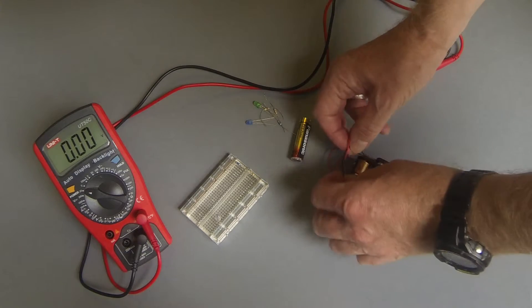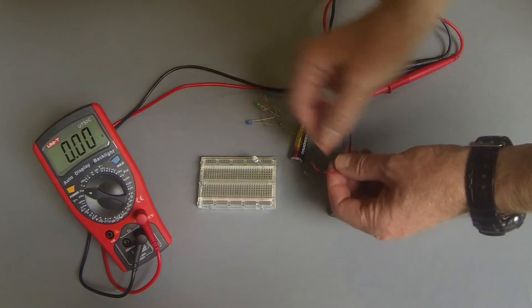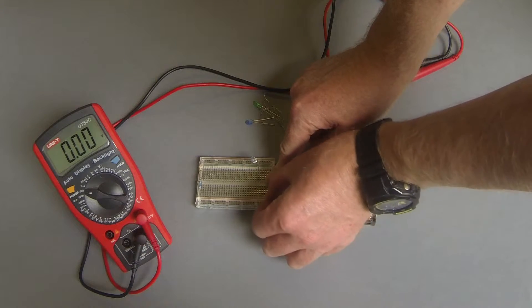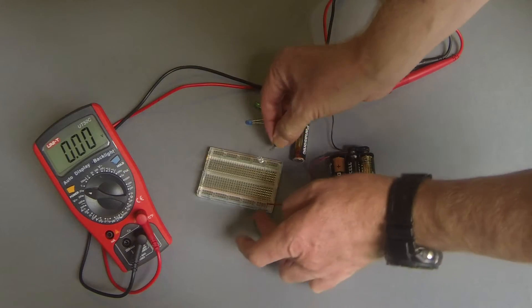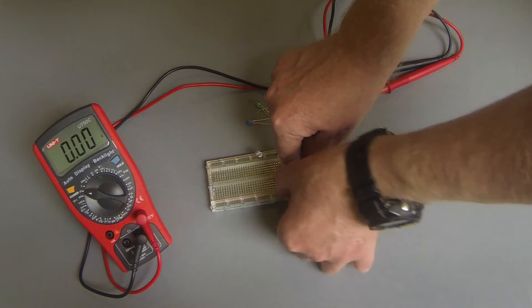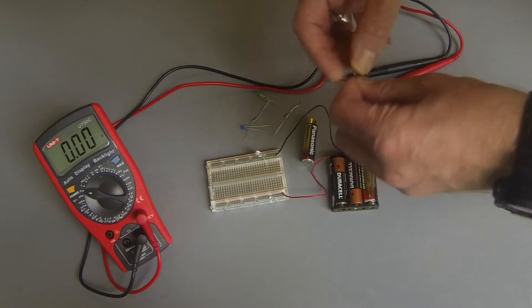We're going to plug this little breadboard in — positive on the top rail, negative down there like so. Then a 1k resistor on here.